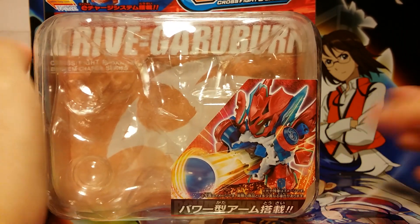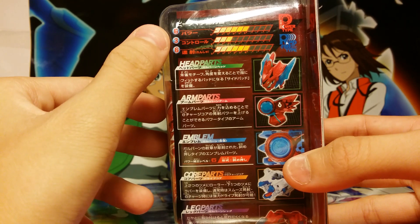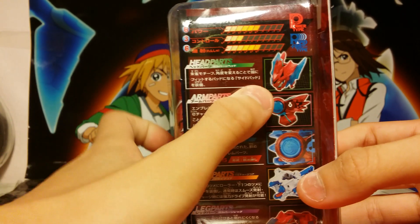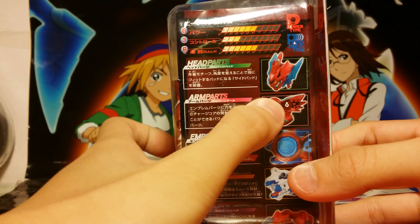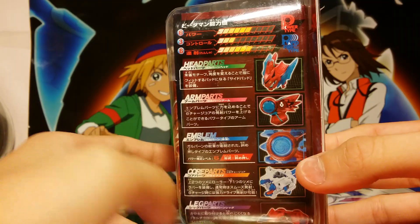This is Drive Garoban. Here we have the stats: 6 power, 3 control, and 3 rapid fire. Here we have the head, the arm, the emblem, core, and leg.